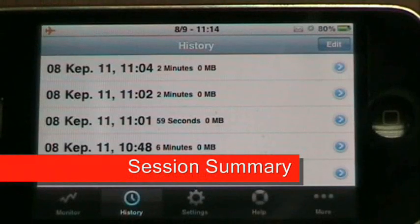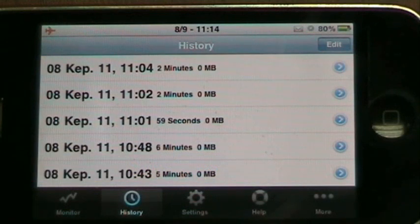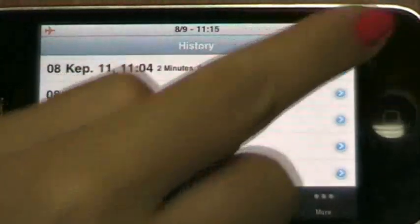If we go to the history screen, you see a list of saved sessions. And with the edit button, you can easily remove sessions you don't want to save.